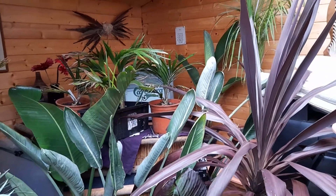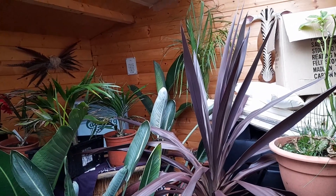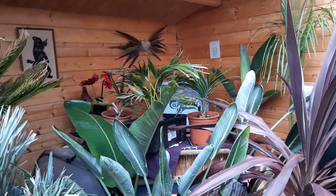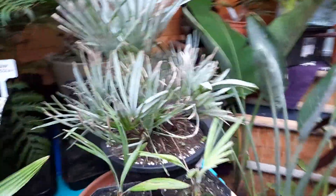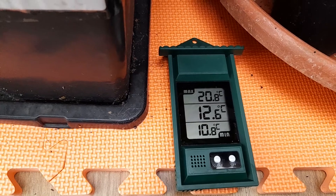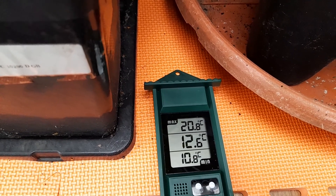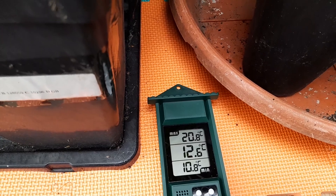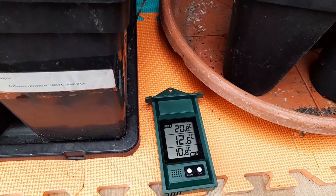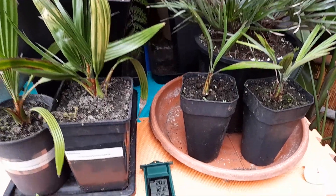Hello, joining me in the summer house, late November. Up to now it's been fairly mild but we're getting some cold weather coming our way, so I've been keeping an eye on the temperatures with a maximum/minimum temperature gauge. Over this week we had a maximum of 20 degrees - on a sunny day it does warm up quite nicely, like a greenhouse - and the minimum temperature has been 10.8, so nearly 11. Current temperature is only 12.5 on this really overcast, miserable day.